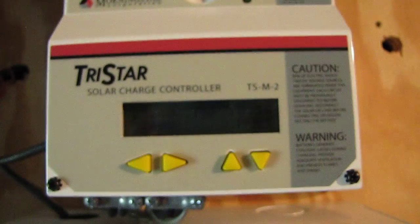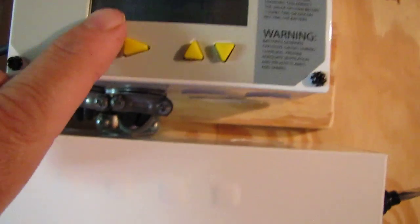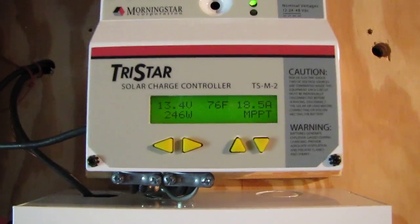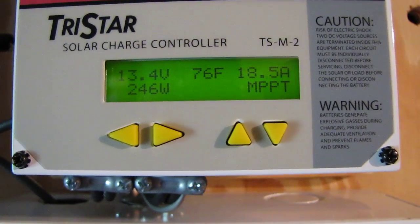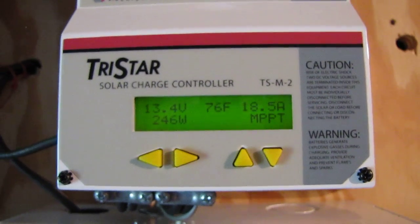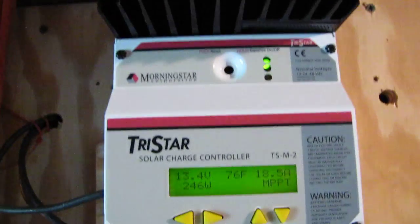Here's my solar charge controller — MPPT, Morningstar, 60 amps. What a nice unit. That's a new upgrade.